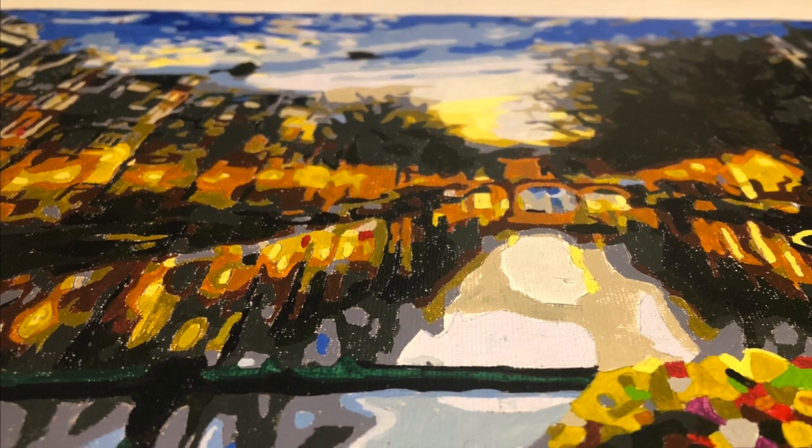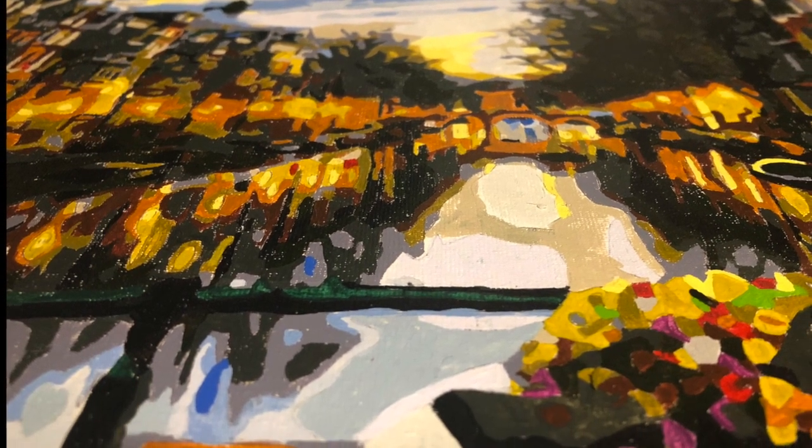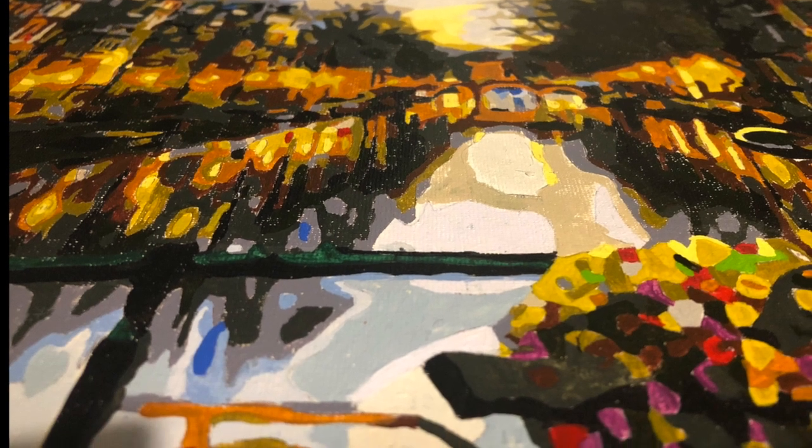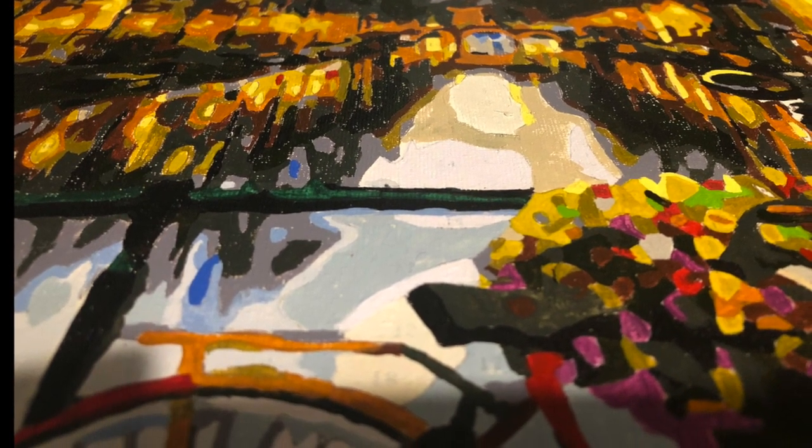To me it's the most obvious when painting the black shades or dark gray, but I do see it in some of the other colors as well, as you can see here.